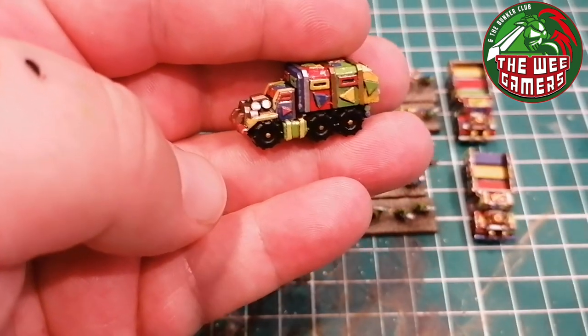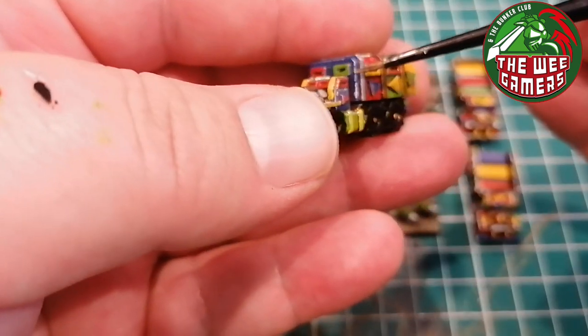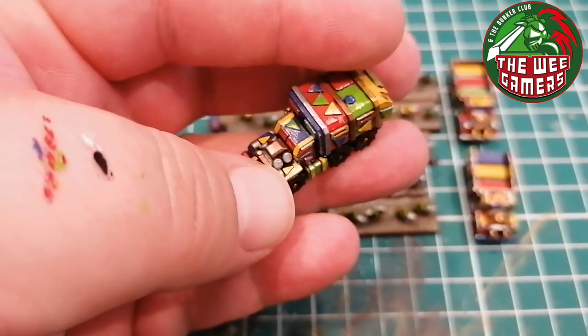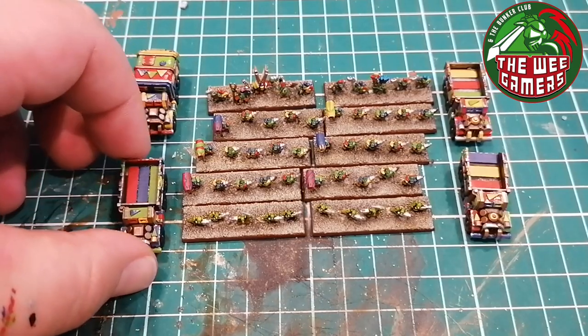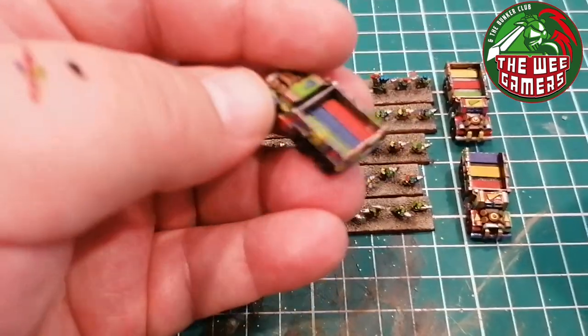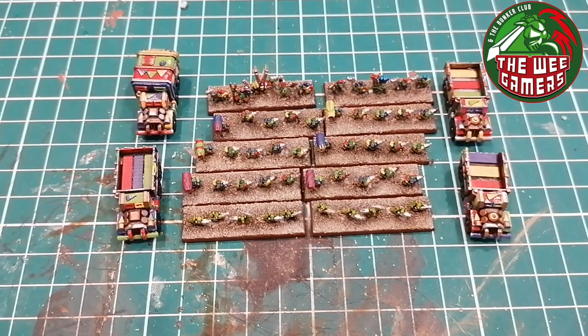I battle damaged them - chipped the paint - and it's really easy to do. You just take your metallic, get it at an angle, and draw across - just trying to get that chipping effect. They're very bright and colourful, I really like them. I really like these models. They were from eBay, 3D printed, not technically official but they do the job perfectly and look great with the rest of the infantry. If you type 'epic orc battle wagons' into eBay you'll find them - I think you get eight for £8.99, about a pound each, so it's not going to break the bank unlike the originals.